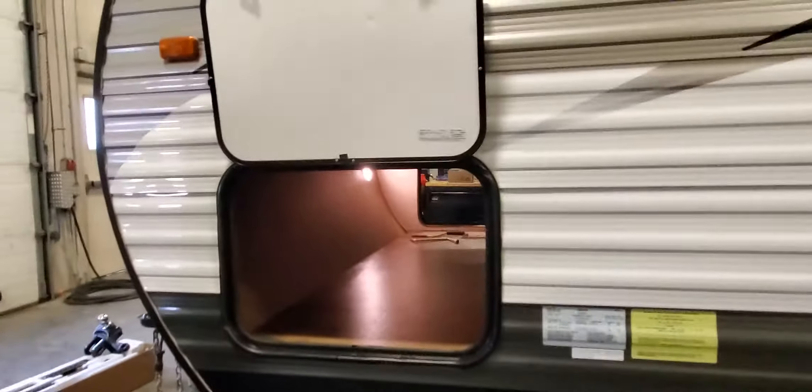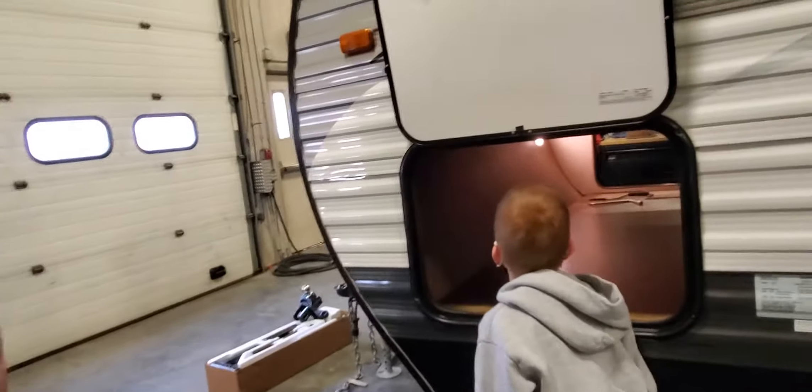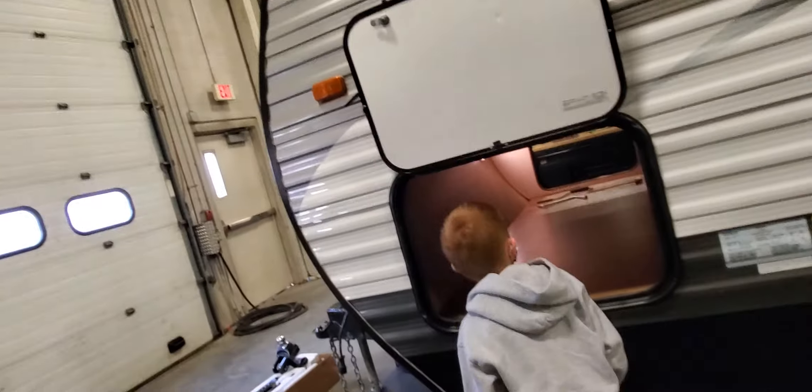There's lots of outside storage, and you can also access this storage from inside the bed. The boys have already figured that out.